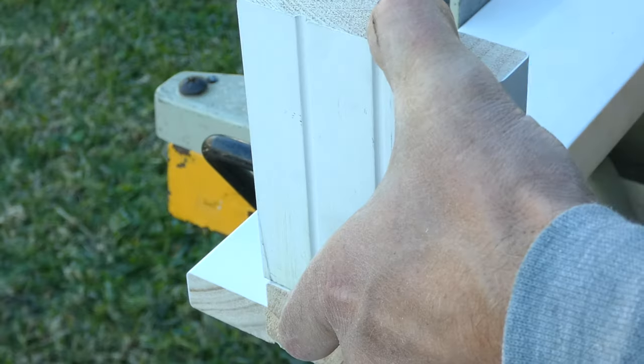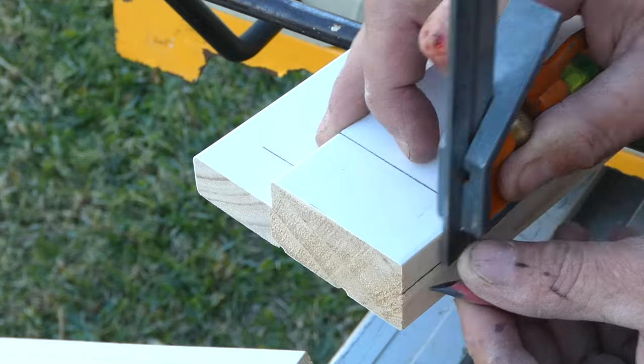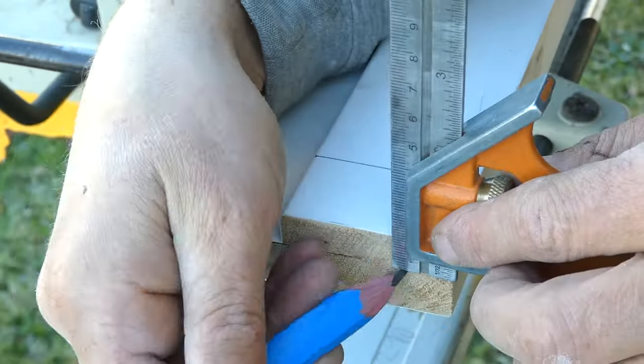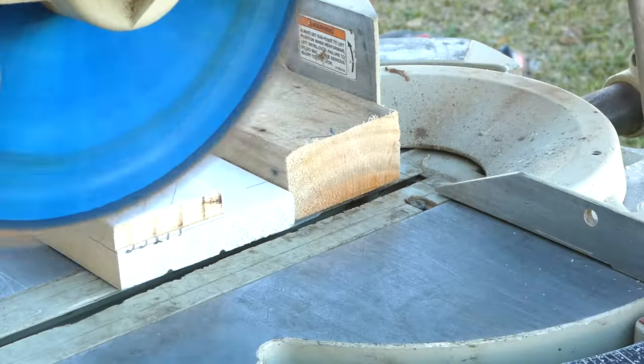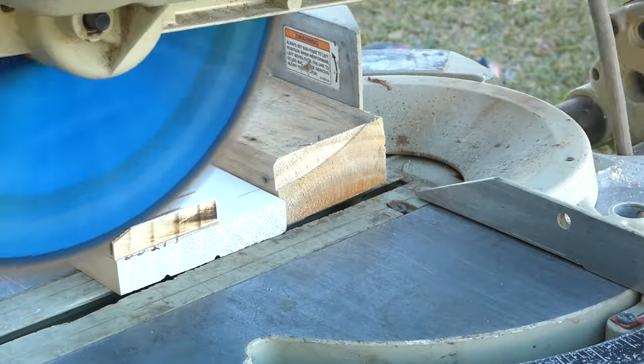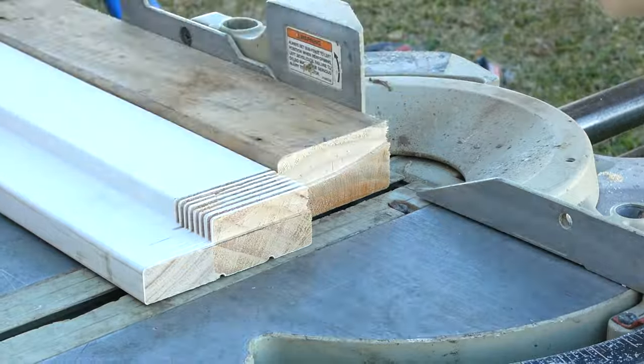The next step is to rebate the head of the doorframe for the styles to fit into. I mark the style positions onto the head and then mark the depth of the rebate. Use a miter saw to cut the rebate of the head and a sharp chisel to finish the cuts.